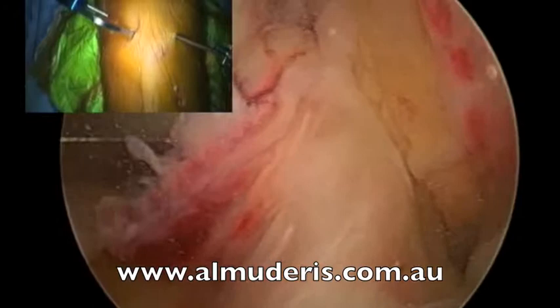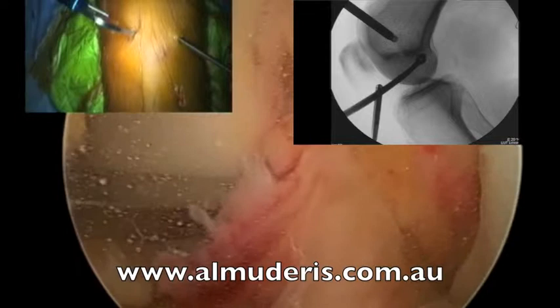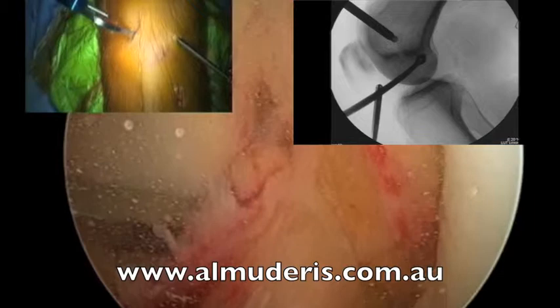Now give me lateral. And up with the machine. X-ray. Now this is a perfect position of the ACL. I am happy with that — it looks very good. That is exactly where we would like the ACL graft to be.